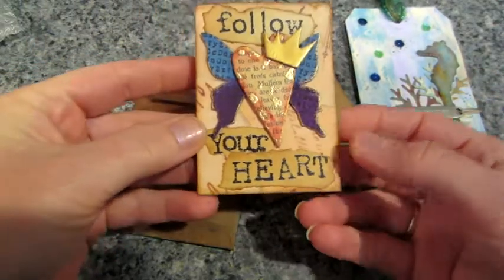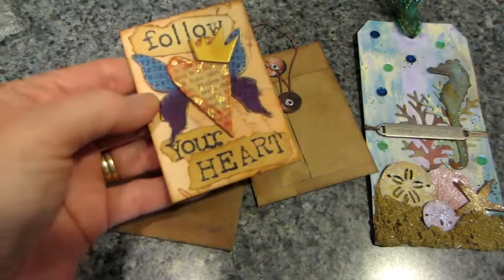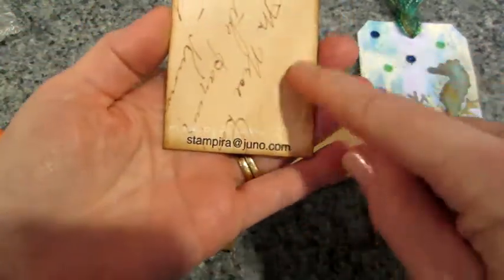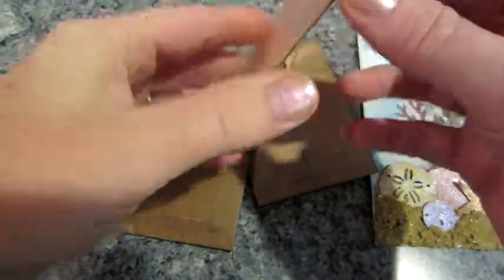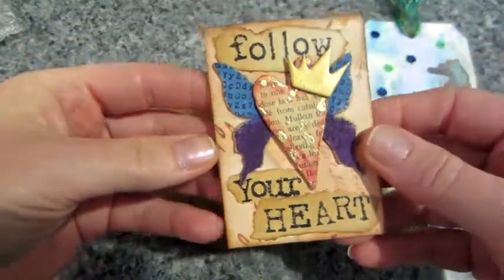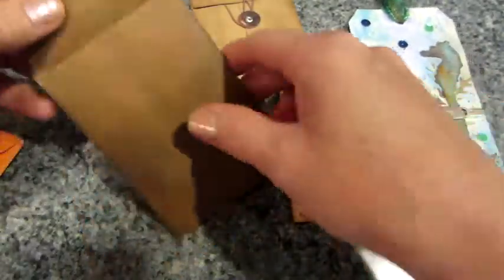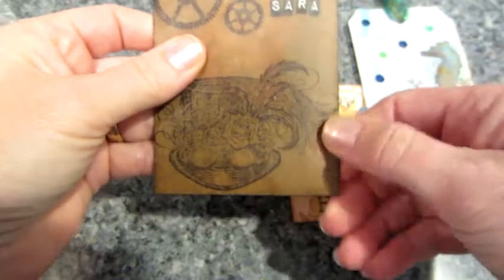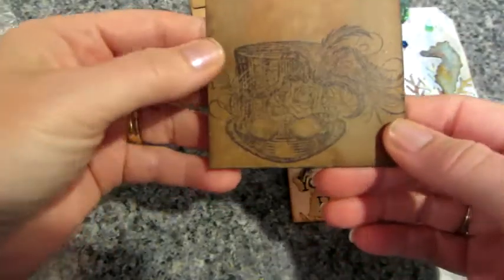This one says 'Follow Your Heart.' Pretty sure those are Tim Holtz style. She did the same thing I did — she used some elements, though I'm not sure if that's just paper or not. Jill, so amazing — I can't wait to put these in my collection. This one says 'I See, I Love' and this is like that fabric envelope — you guys know it.